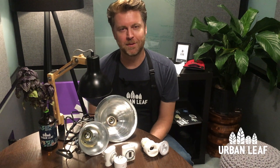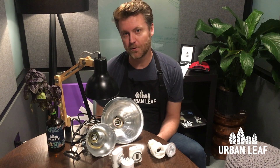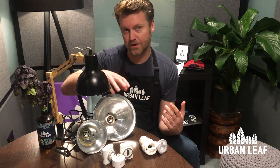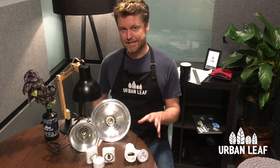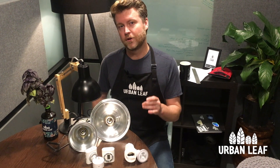Hey guys, Nate here from Urban Leaf. In this video I'm going to be showing you how to set up an indoor grow light for happy and healthy plants through the winter. It's actually really easy to give your indoor plants enough light if you know what you're doing.